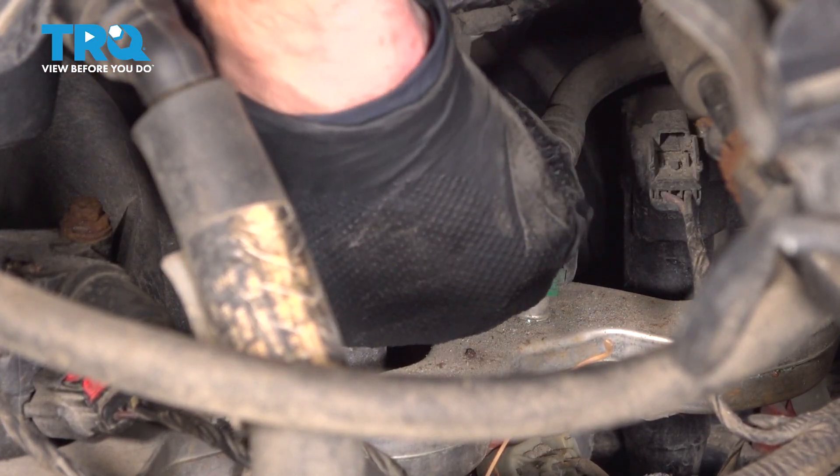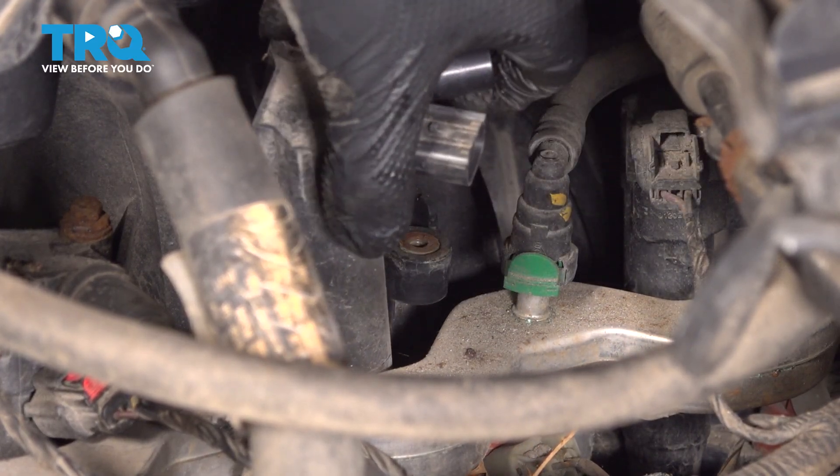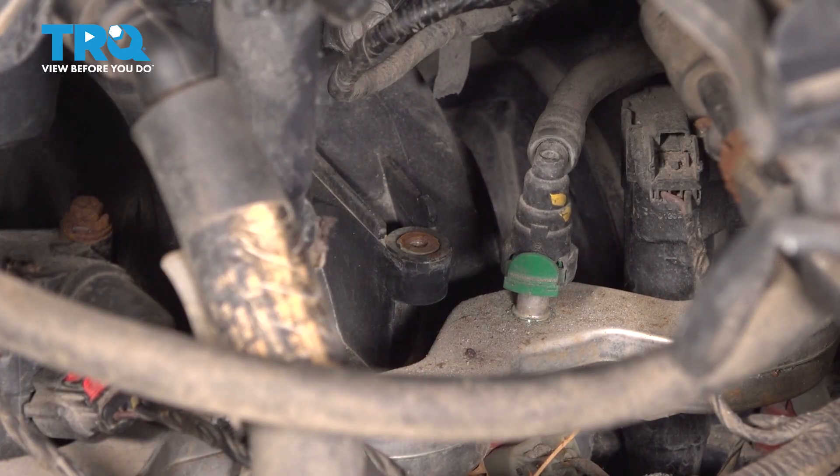With the bolt out of the way, we can pull the ignition coil straight up. There it is.